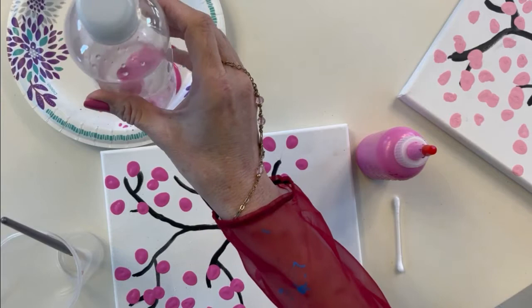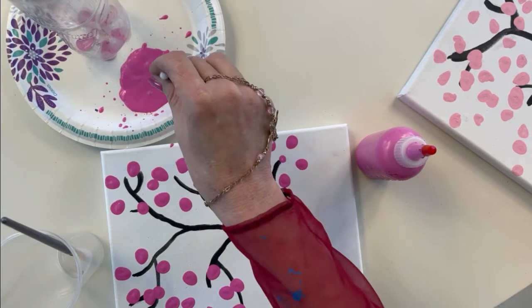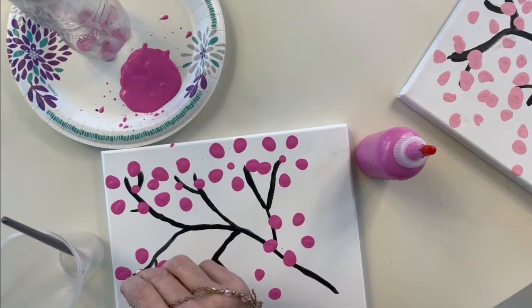We're going to add one right here. Now, what you can do if you want — and you don't have to — is take a Q-tip and go back and put a dot right in the center of each blossom. But that is totally up to you, because this is your artwork, so you do it any way you want to.